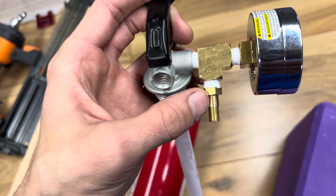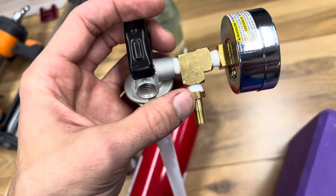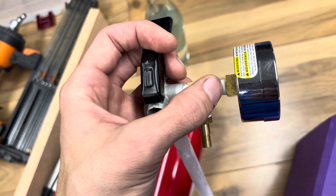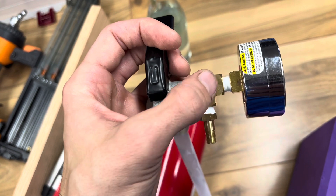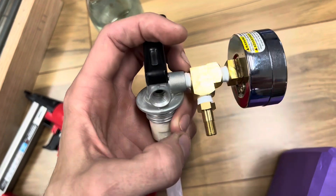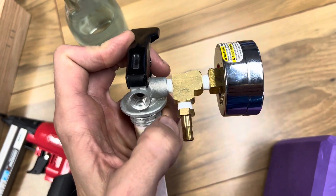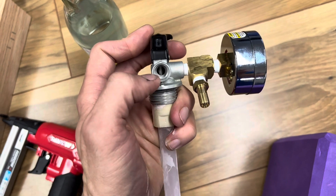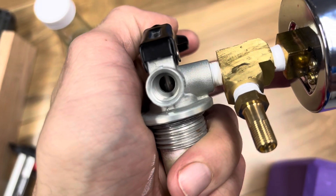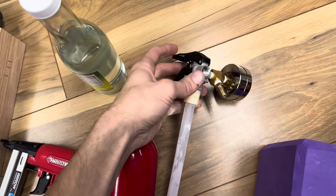Then you put your Schrader valve off the shelf — brass, they come in a pack of like four for $12. You can add your own gauge, but you have to cap the third port off or add a gauge; you can't use it open and still have the system sealed. You're entering air where my thumb is and then it's trapped in the bottle. The high-pressure air when you charge it will push this valve down slightly and the air will flow into the bottle.